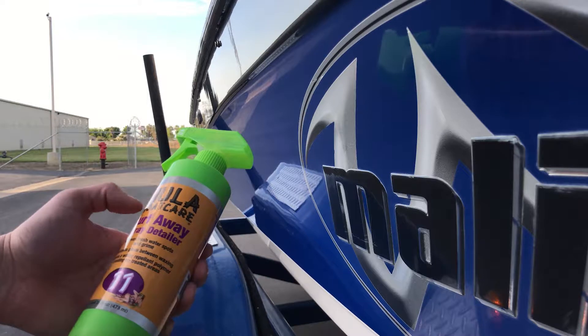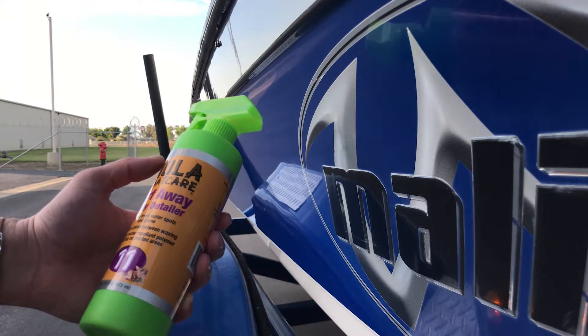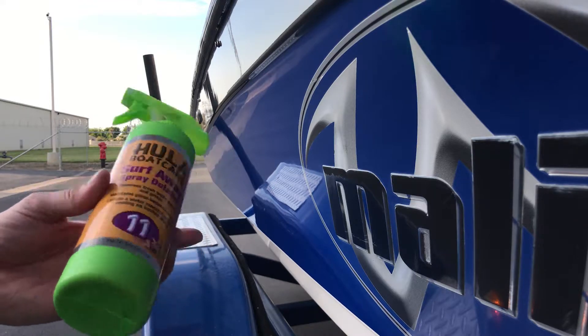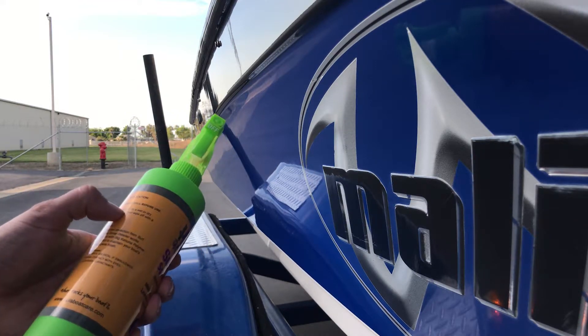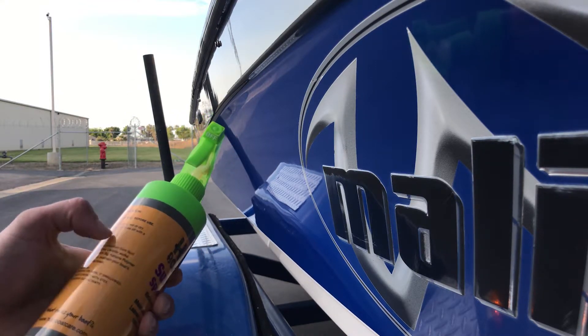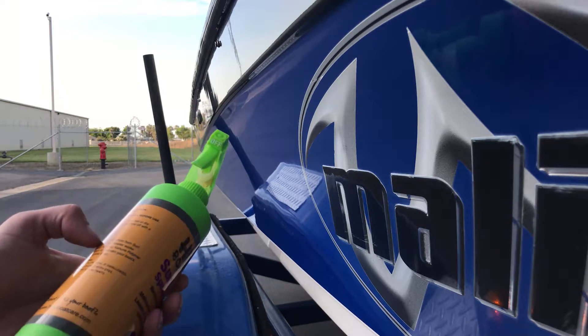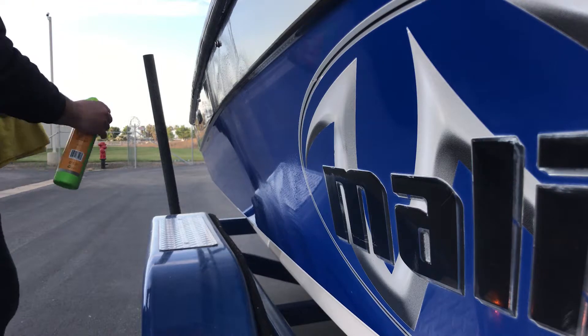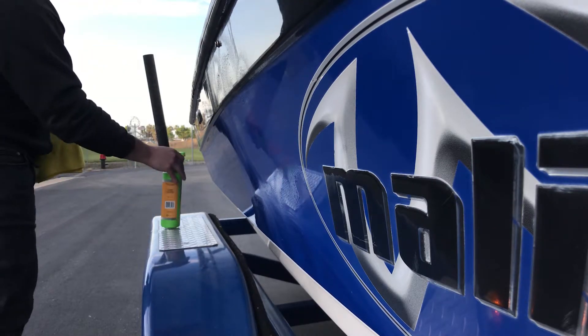Next I want to try out Surf Away spray detailer — removes fresh water spots and grime, leaves a repellent polymer. What's cool about this is you can spray it on wet or dry, because it's always a pain to dry and then have to wipe everything again. Smells pretty good too.